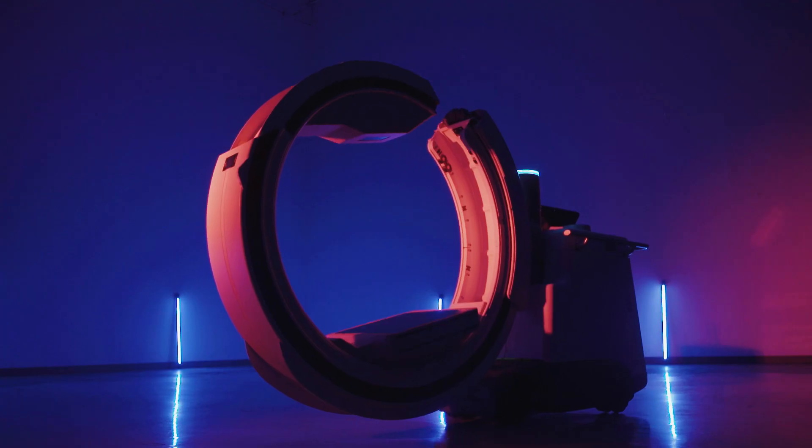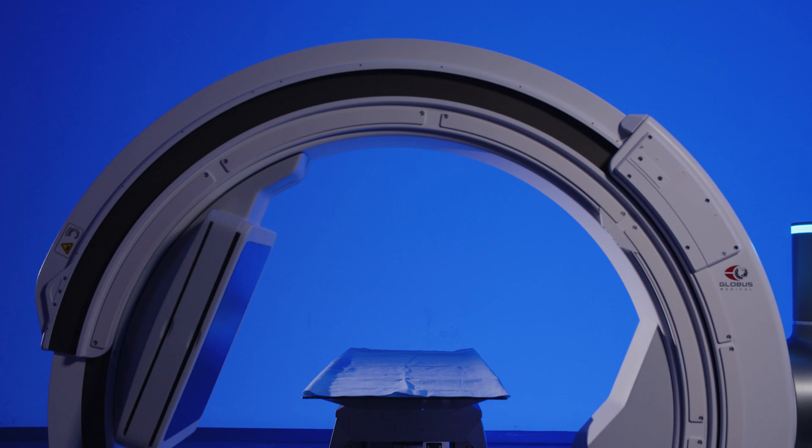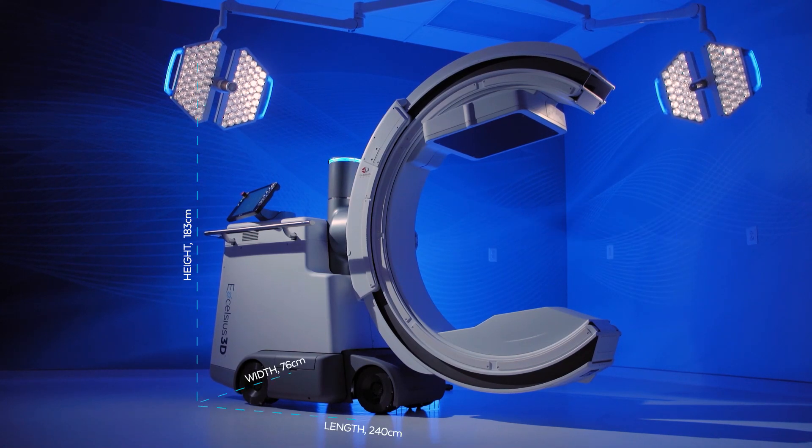Let's dive into the unique design and features of Excelsius 3D. Excelsius 3D's versatile base is compatible with all conventional OR tables and has a footprint 24% smaller than the leading competitor, allowing for simple integration into any room.